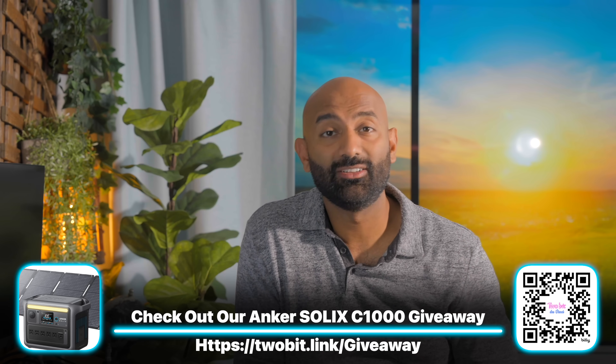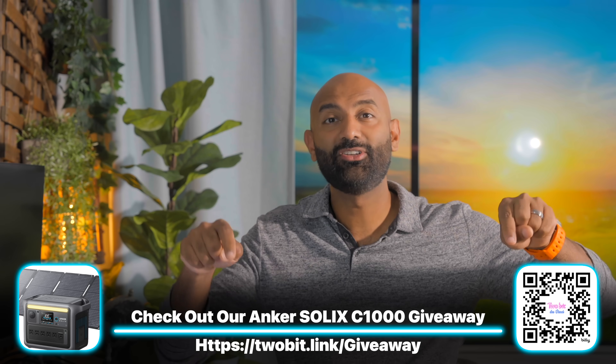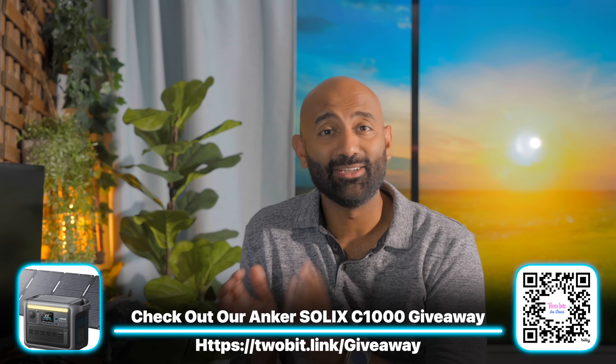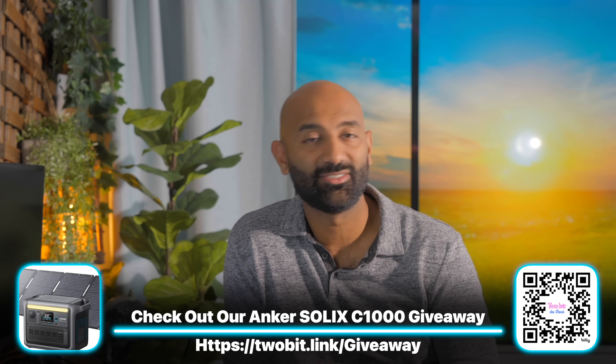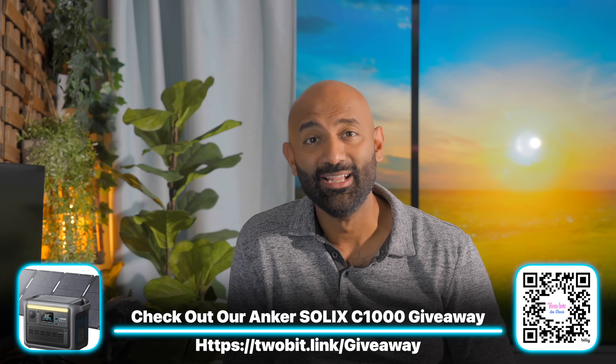If you're curious about the Anker Solix X1 home energy storage system, check out the links below. A huge thanks to Anker for hooking us up and allowing us to test and share this. We're also doing a giveaway of an Anker Solix C1000 portable power station with a 200-watt solar panel — go to tubadavinci.com or see the link in the description to join for free. It's an amazing accessory for camping, the outdoors, plugging in your refrigerator when the power goes out. Thanks to Anker and to you for watching — we'll catch you guys next week.